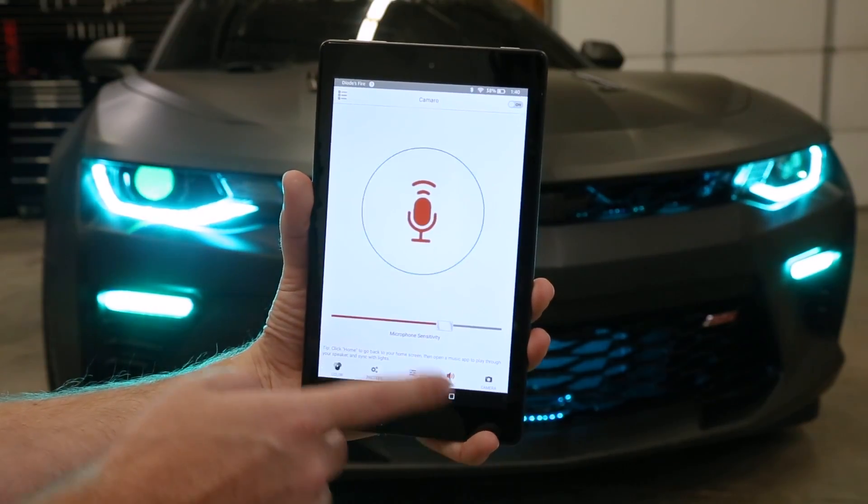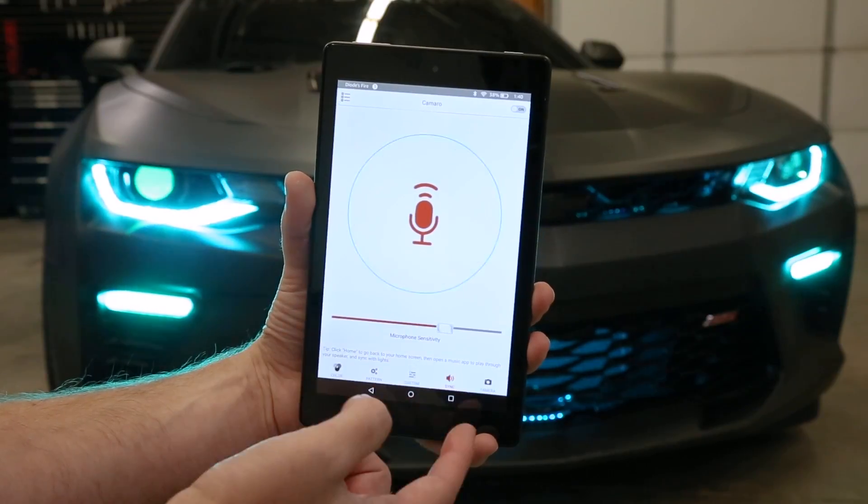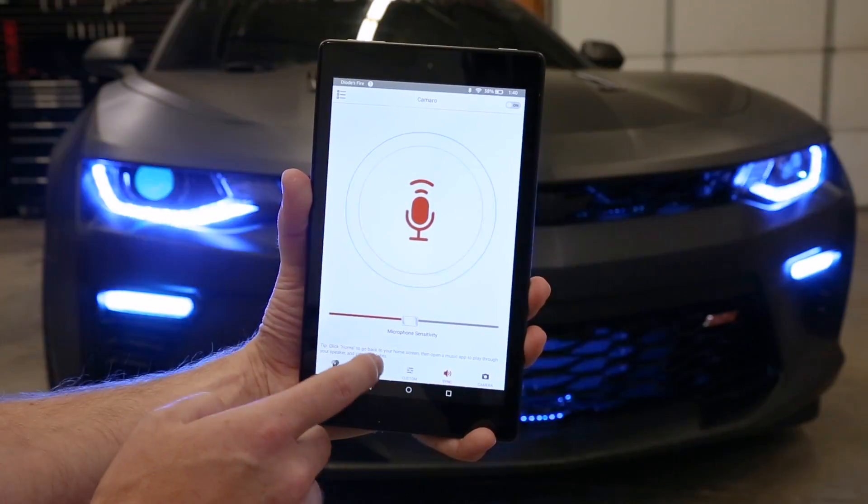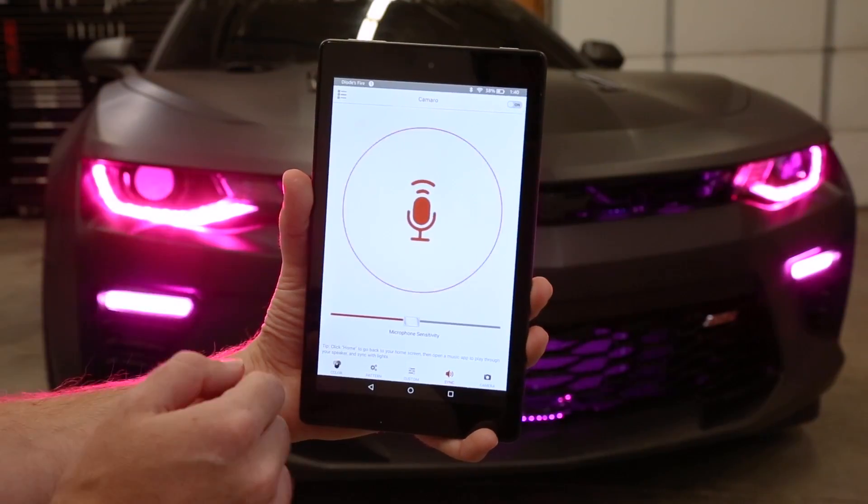Two more cool features: we have the music sync. As you can see, it's kind of pulsing with my voice. I can change the sensitivity of the microphone, and it'll just cycle through colors.